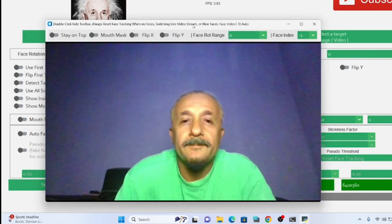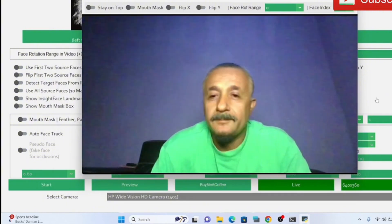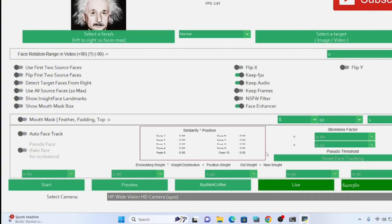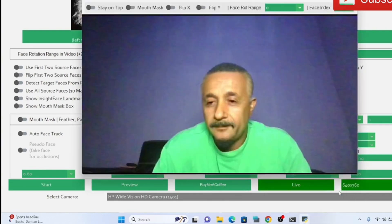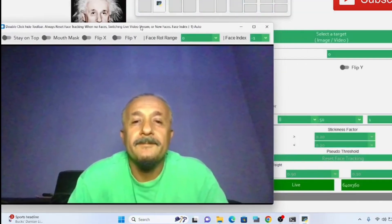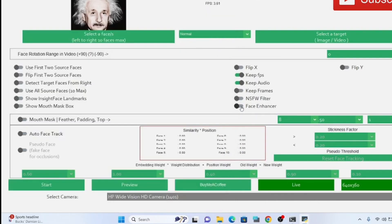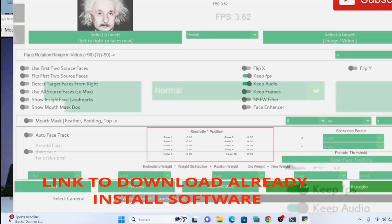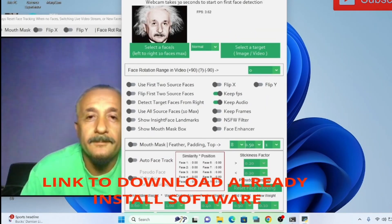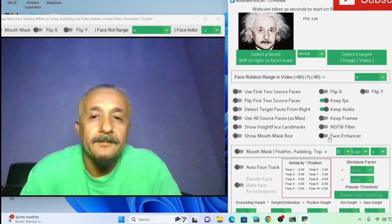Now we're using a black and white piece — the resolution is not that great, not that much better, but the output is still usable and still okay. This output alone shows you that this software, the face cam, is actually precise. The thing is sharp. Results may not be perfect if you don't use actual people images, but no problem — it still demonstrates the capability.